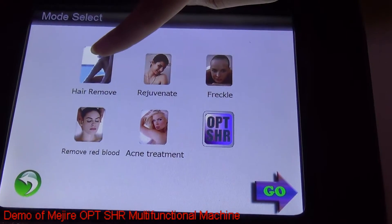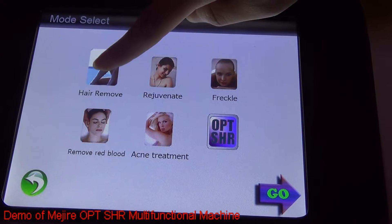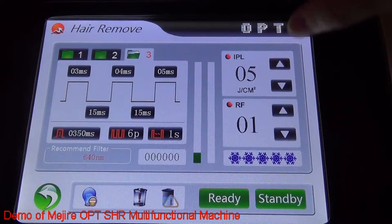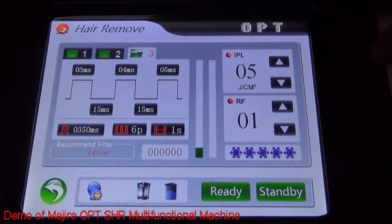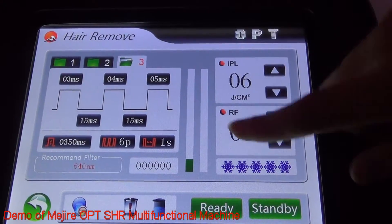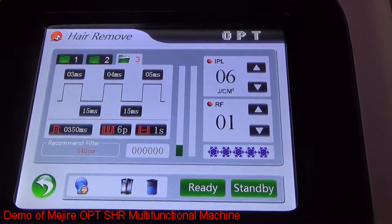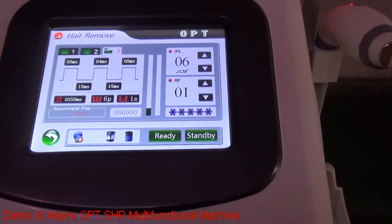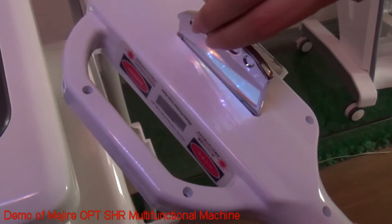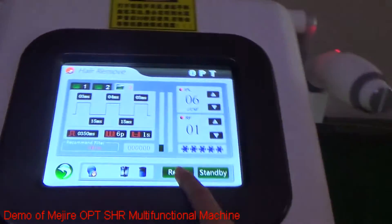This is our normal hair removal system, and this is our OPT-SHI system. First, let's see the hair removal. You can see the common hair removal system interface — you can adjust the parameters. Then insert the filters of different wavelengths, just like this. And press the READY button.